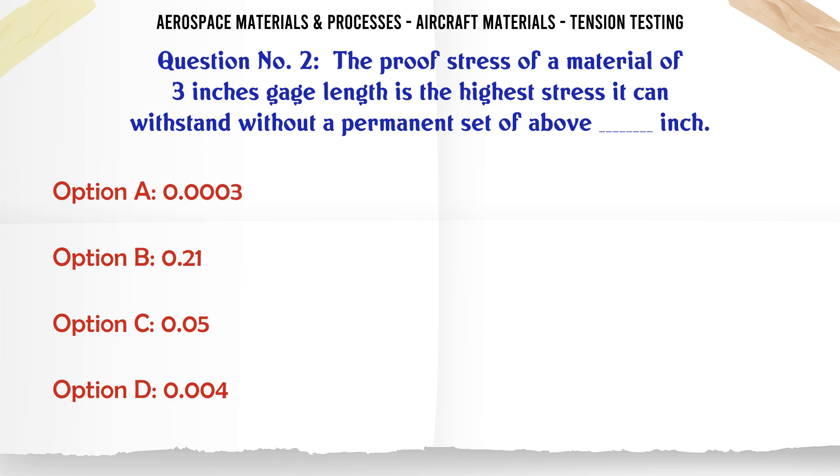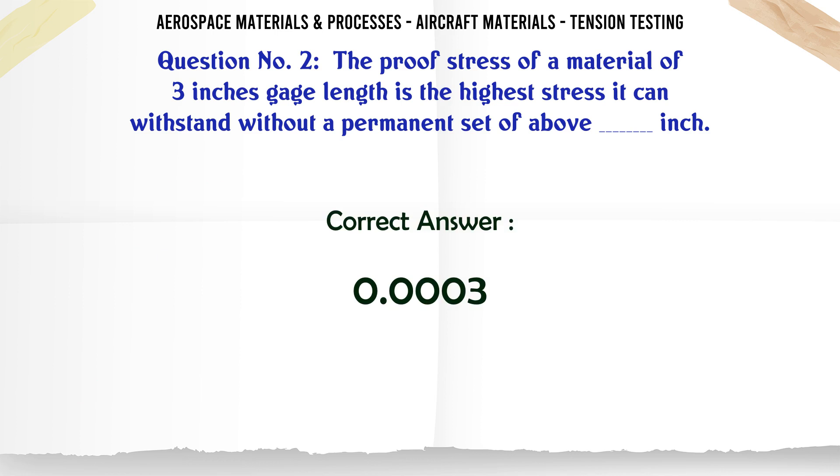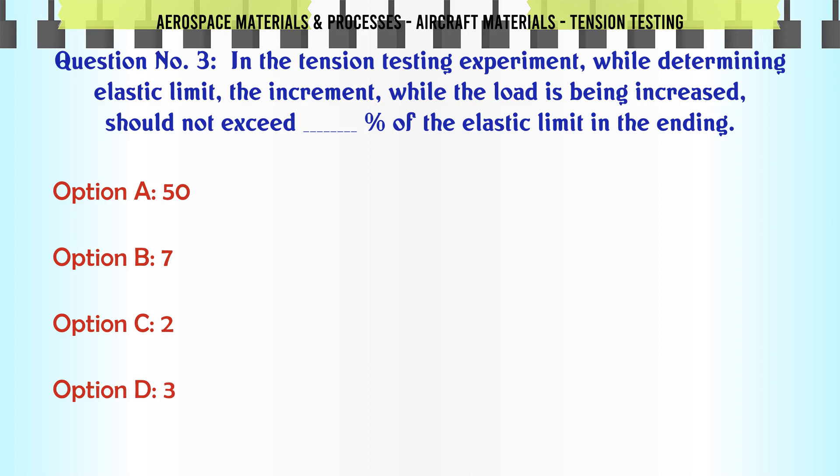Options: a) 0.0003, b) 0.21, c) 0.05, d) 0.004. The correct answer is 0.0003. In the tension testing experiment while determining elastic limit, the increment while the load is being increased should not exceed a certain percentage of the elastic limit.